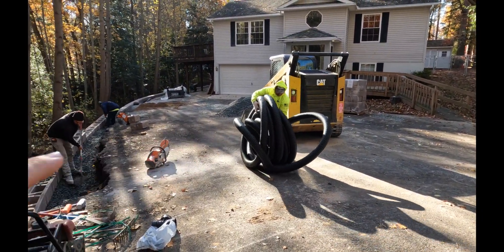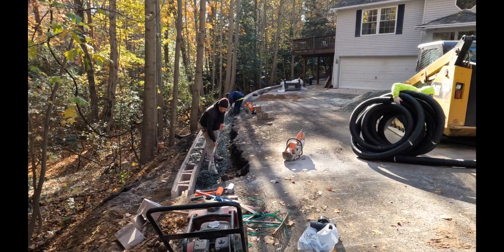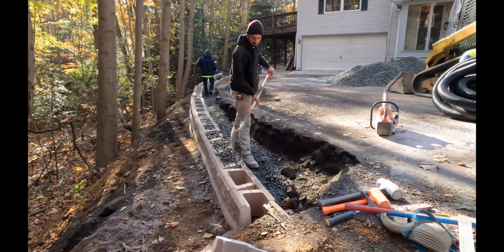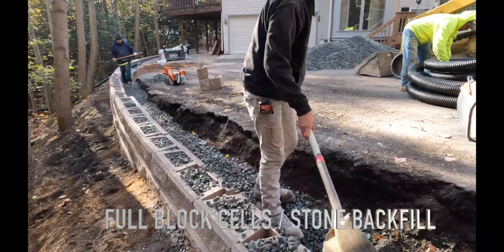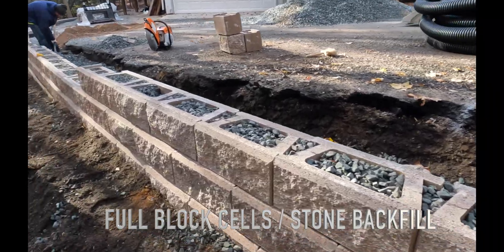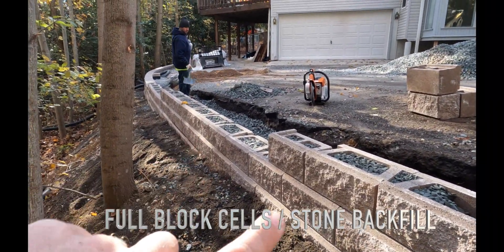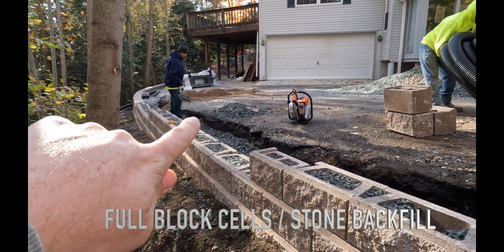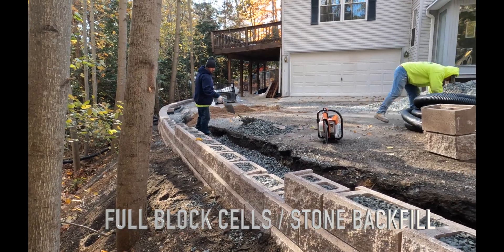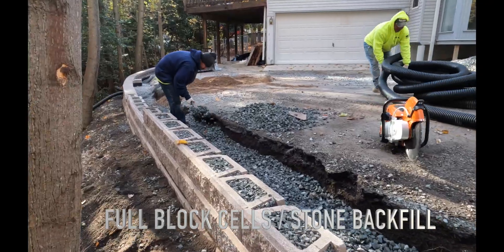That's the perforated drain tile pipe that we're going to put behind the wall so it gets proper drainage. This wall is about 100 foot long. It goes around this driveway here and then we're going to put a box drain behind it so that when the water comes down, it's going to go into that drain. It could be pretty cool — kind of help get water away from here.